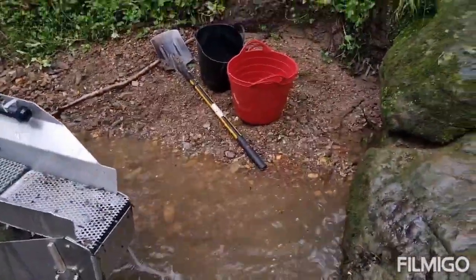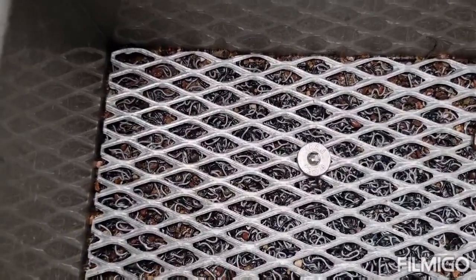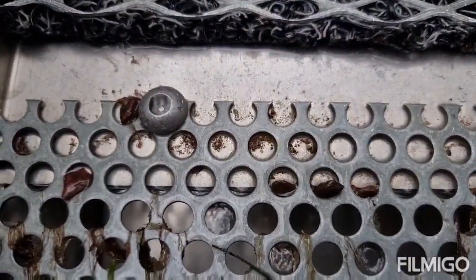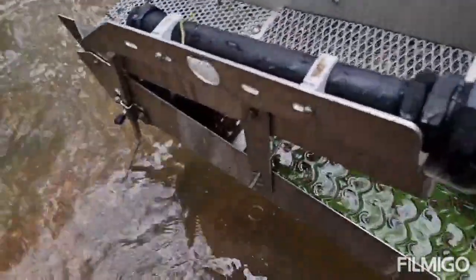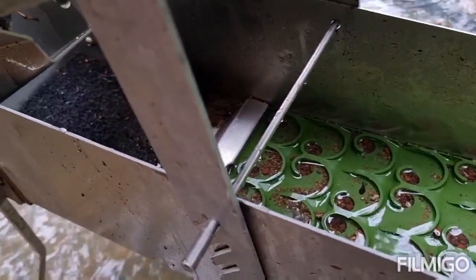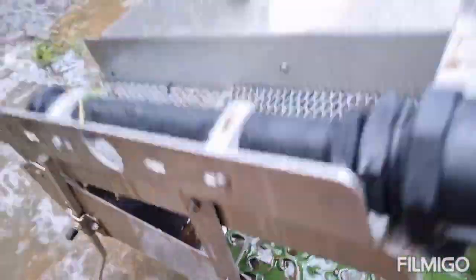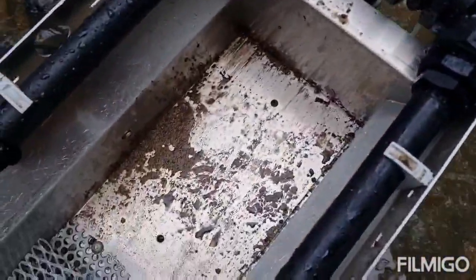I'll turn this thing off and have a better look to see if we can spot any gold. I have maybe 30 liters of unclassified dirt there. Have a look in the top here — I'm not seeing any gold. Just here in the punch plate you sometimes get gold, but not seeing any there either. I'll have a look at the mat — it's going to be pretty hard to spot if there is any, but I don't think I can see anything big anyway. I'll take this first mat out and see if we've got any color.